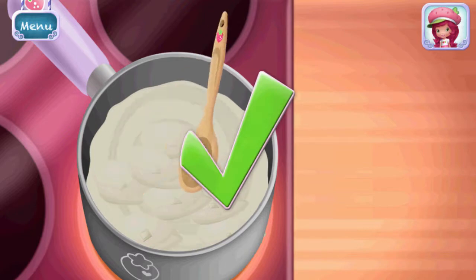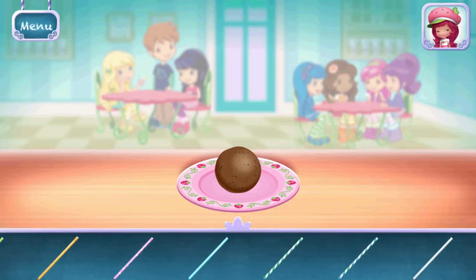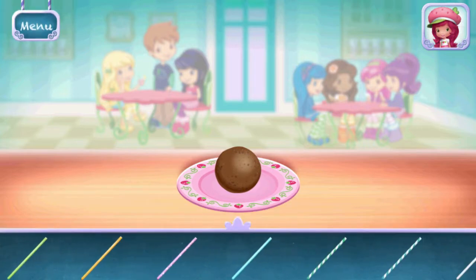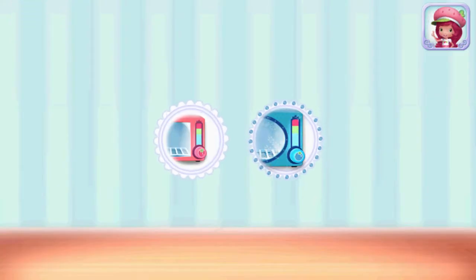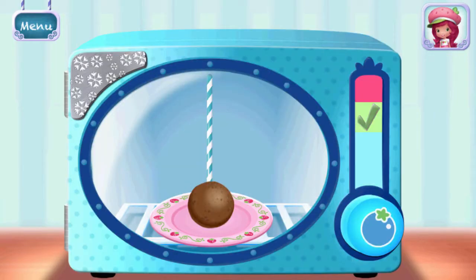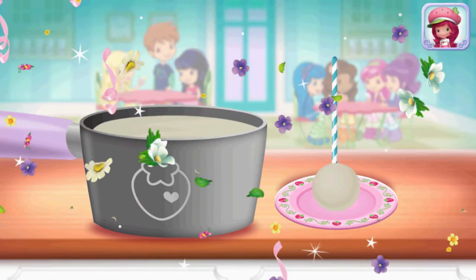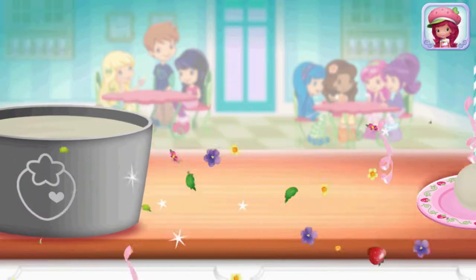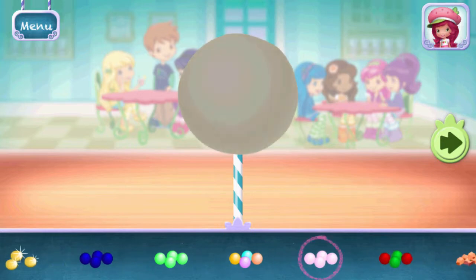Keep mixing until it's smooth. See all those fancy sticks — choose your favorite. Use Blueberry Muffin's Frosty Freezer to cool your dessert — hold the freezer button to chill your dessert, remember to let go. Great job! Carefully dip the cake pop in the melted chocolate. If you wish, you can add sprinkles on the chocolate while it's still warm.